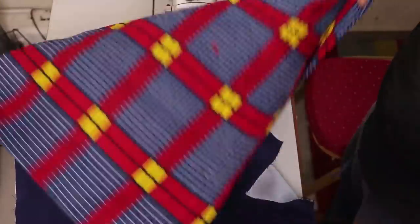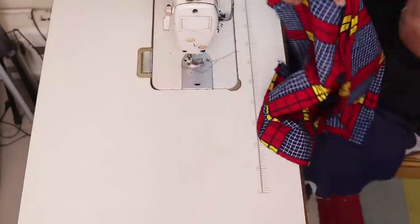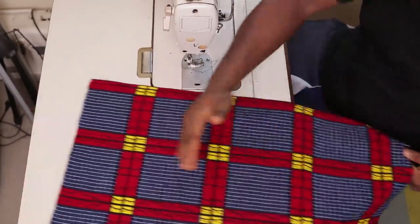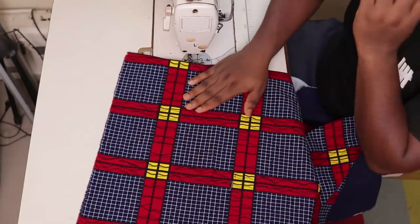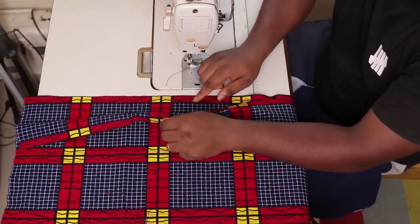This is the fabric I intend to use to create the drape you've seen in front. The next thing I'm going to do is hem both sides. I'm cutting 26 inches by 20, twice. So now I'm going to hem both sides of the pattern.